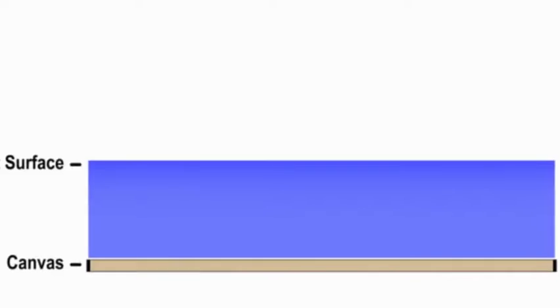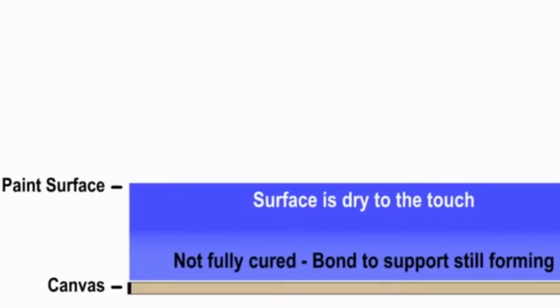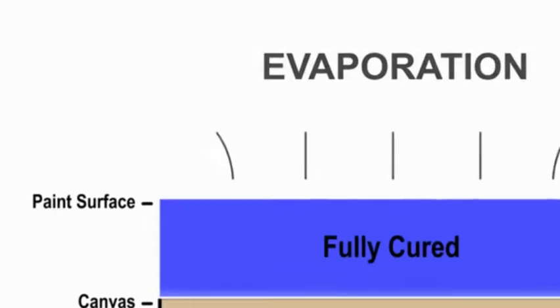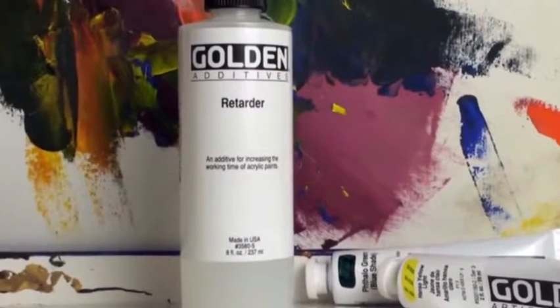If you find that the paint is staying wet for too long, next time use more heavy body than open in your mixture. It's important to remember with open that even after the surface of the paint is dry to the touch, it may not be dry underneath. So it's best to wait a few days before overpainting with regular acrylics or working the surface very hard with a brush or a knife.